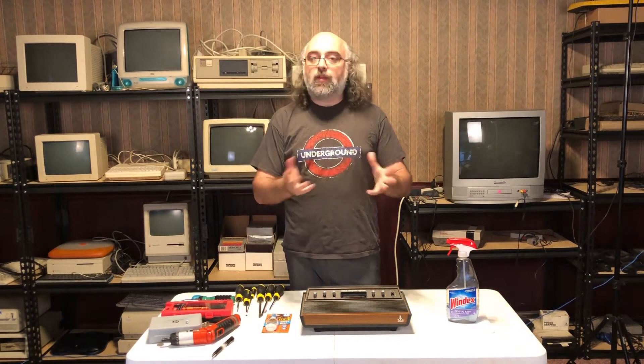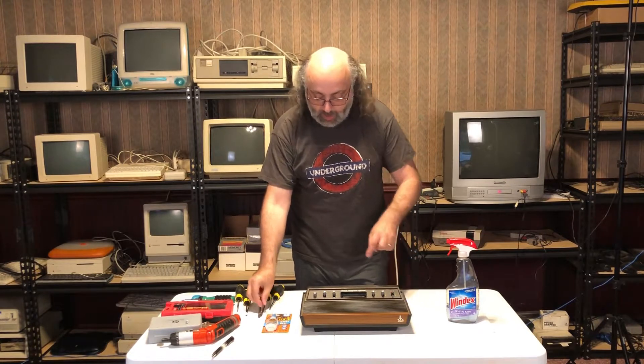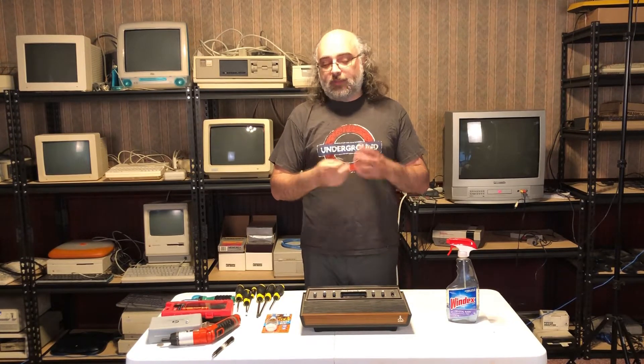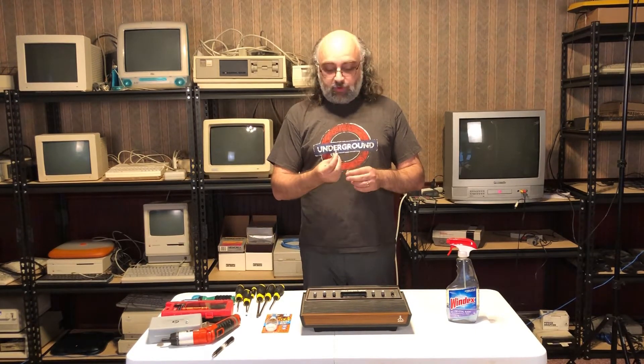I was playing with it with my kids a few days ago. We were switching games in and out, having a lot of fun, and eventually I had to reset one of the games. I pressed the reset switch — the game reset switch — a little bit too hard, and the switch actually snapped. I assume this is because there is a lot of fatigue in the plastic, the console being about 40 years old.